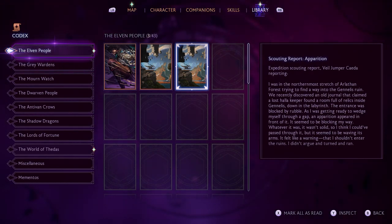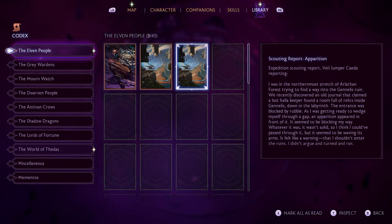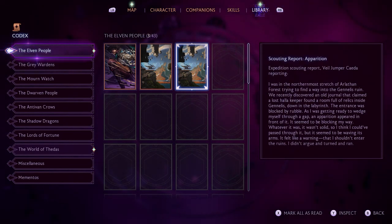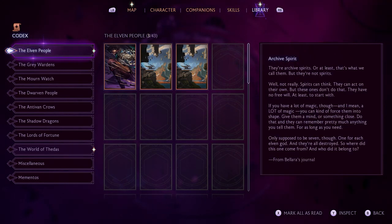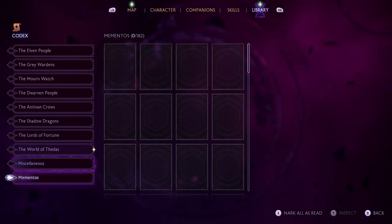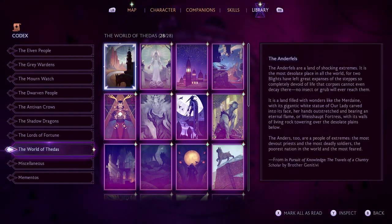Scouting Report — Apparition: 'Expedition Scouting Report, Artbell Jumper Kreda reporting. I was in the northernmost stretch of Arlathan Forest, trying to find a way into the Ganales Ruin. We discovered an old journal claiming a lost helik keeper found a room full of relics inside Ganales. The entrance was blocked by rubble. As I was getting ready to wedge through a gap, an apparition appeared in front of it. It seemed to be blocking my way — it wasn't solid, but it seemed to be waving its arms, like a warning I shouldn't enter. I didn't argue and turned and ran.' That seems strangely self-aware for a Veil Jumper — many of them just throw themselves into danger.